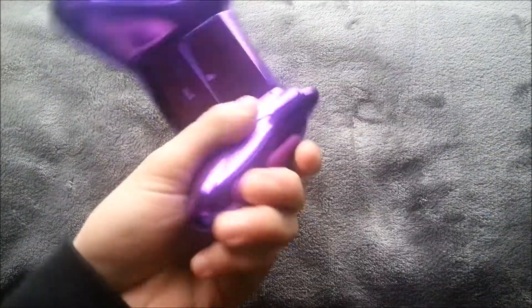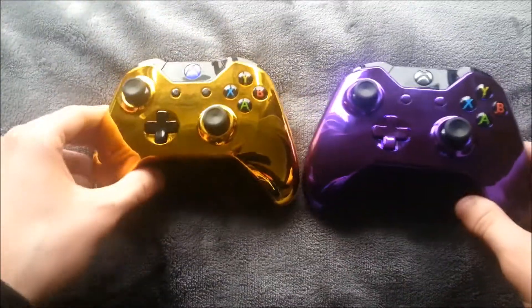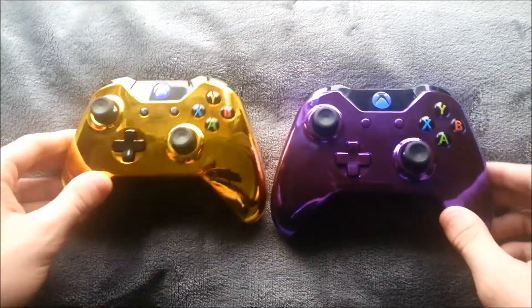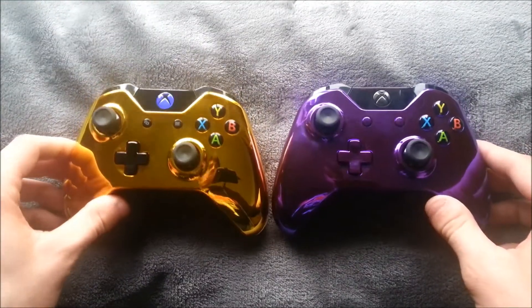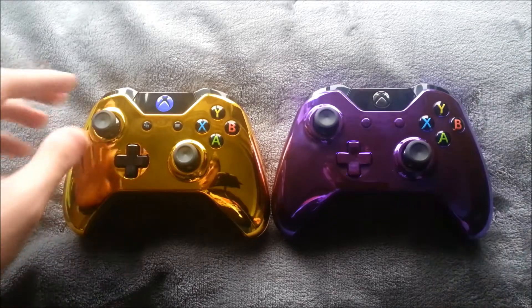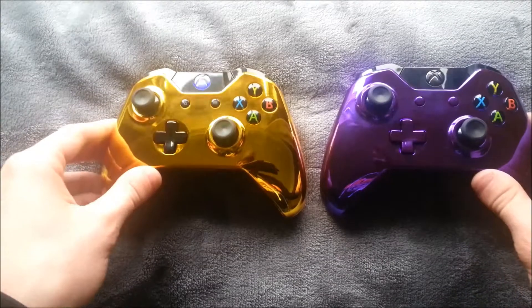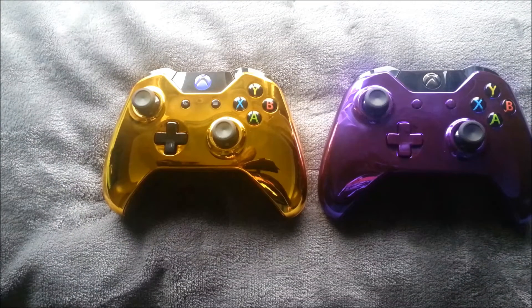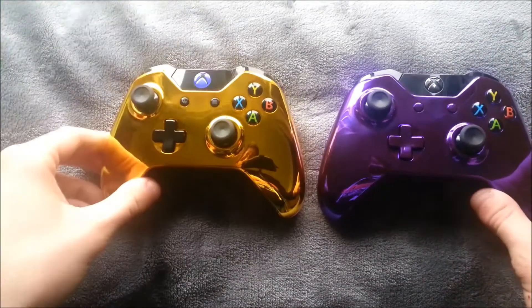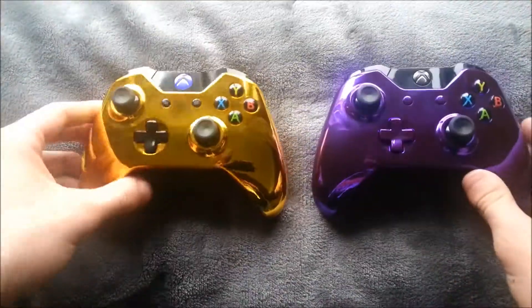I should definitely be getting more controller shells in, including hydro-dipped ones, but for now I'm loving the chrome ones and I think I got the two best colors. I should have a lot more coming in. I'll have a link down below — my website isn't nearly complete and it's a slow process updating it, but if you want to look at it go right ahead. I have most of the products and prices on there.